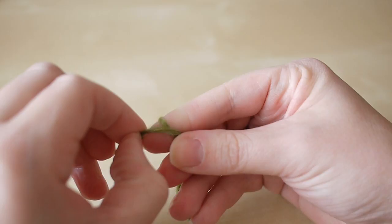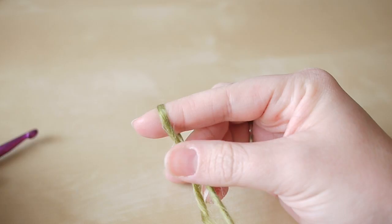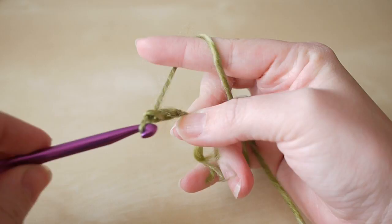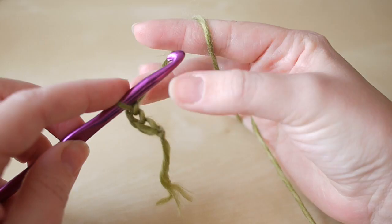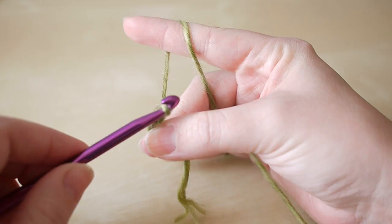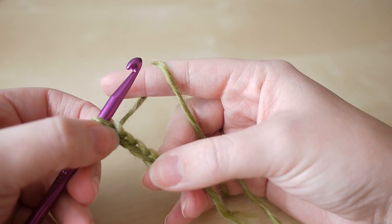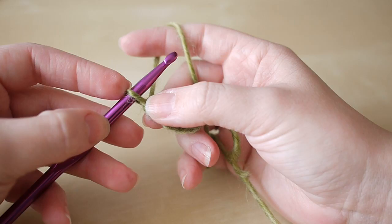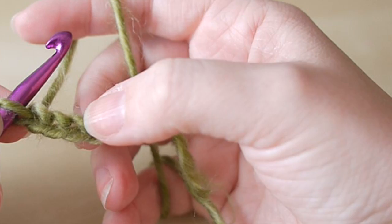First of all, make your slip knot however you find easiest, insert your hook, and we're going to start off by chaining six: yarn over pull through, yarn over pull through, yarn over pull through — that's three. As you're going up the chain, it helps to move your fingers up as you go along. So we'll do four, five, and six. Now we're going to work our way straight back along this chain, and you're going to work into the fourth chain from the hook — you don't count the chain that's actually on the hook — so count one, two, three, four.